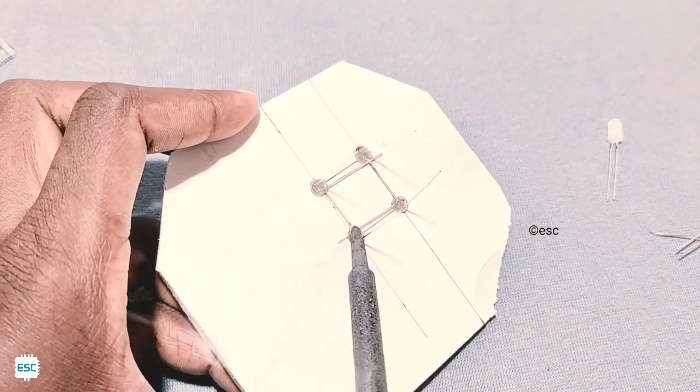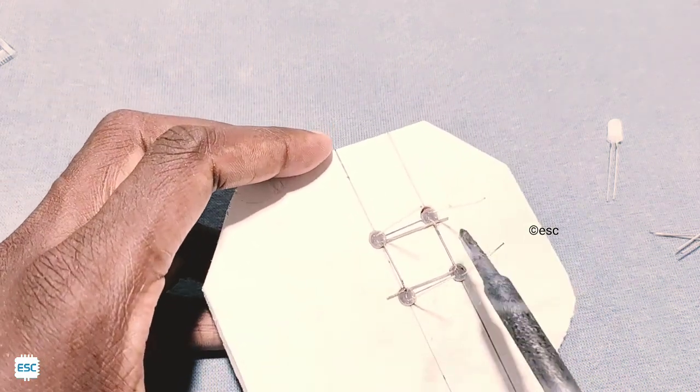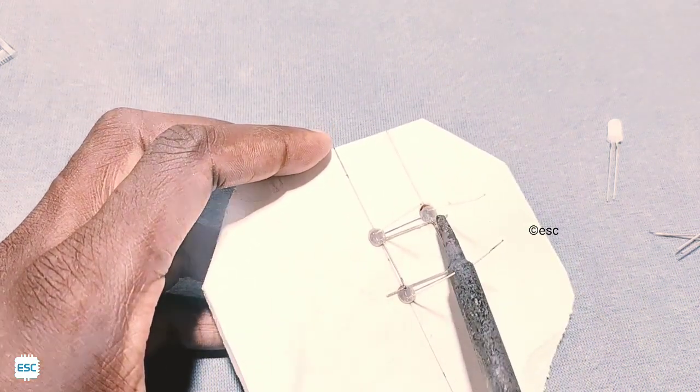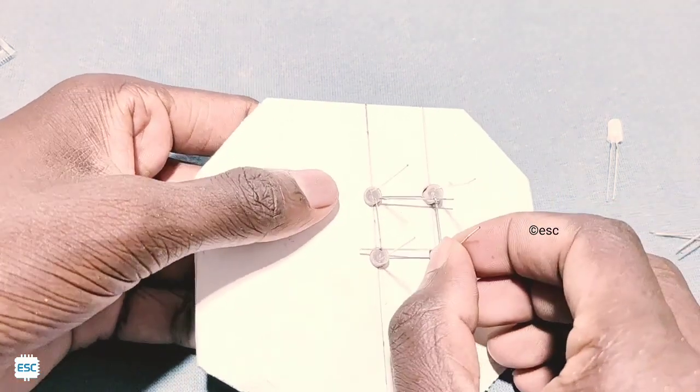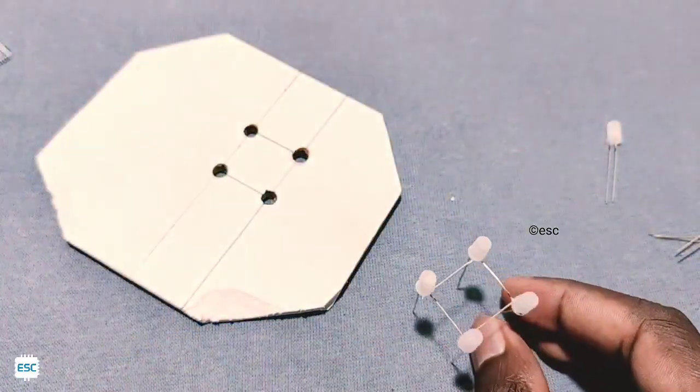Then solder all cathodes together — follow the same steps as shown in the video. Then remove the LED layer from the board. Do the same for the second layer.